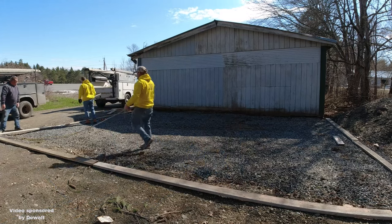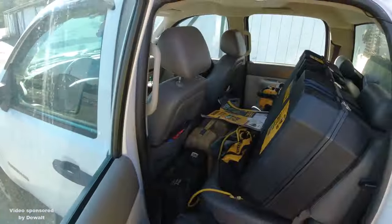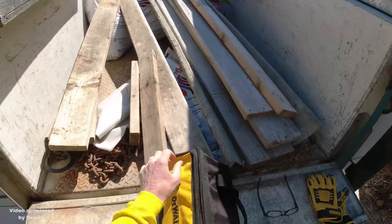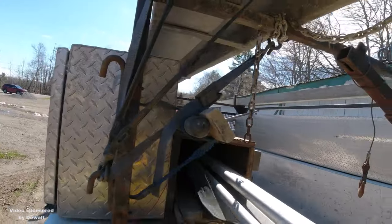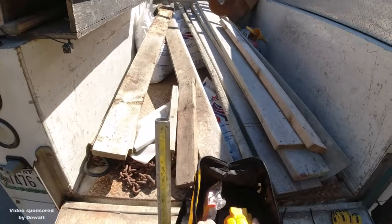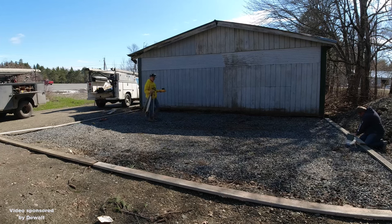Now the first thing we do — this is at a golf course. They wanted to add on to this garage they just used for storage. So they just put in some crushed rock for a base and they want us to add about 20 feet out from this garage. It's about 28 feet wide. So that's what we're here to do today and it's just going to be a 6 inch slab.